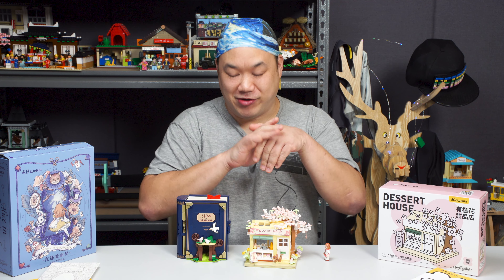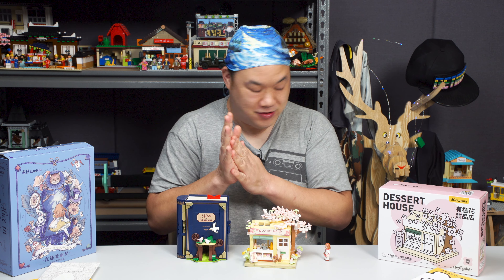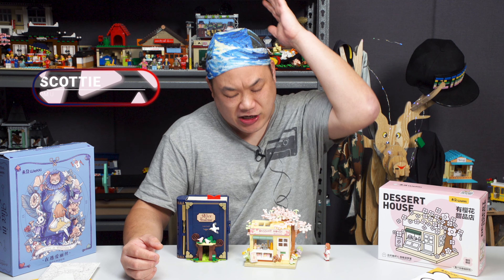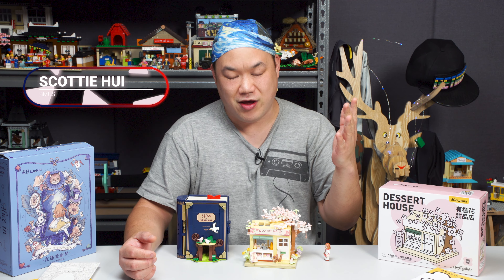All right, dear. Ready for some desserts? Scotty! Mmm, mmm, mmm! Look at my face! Don't I look hungry? Let's eat! Hey, what's up, you guys? Welcome back to Brick Me Up Scotty. I'm Scotty. How are you? You're watching B-M-U-S!